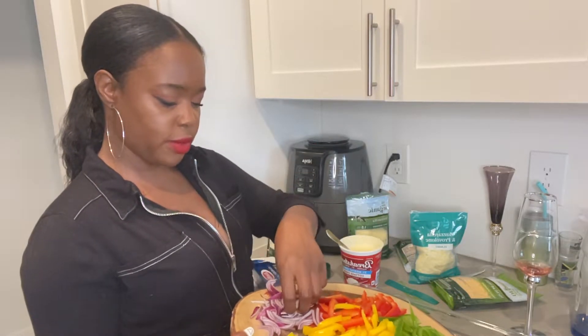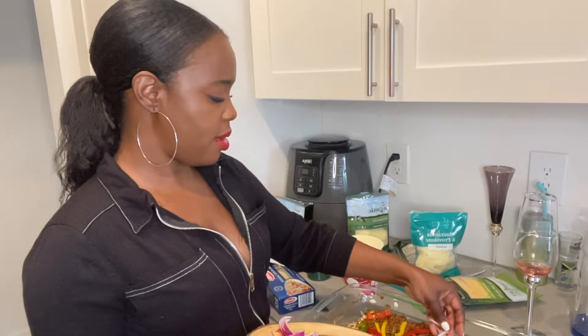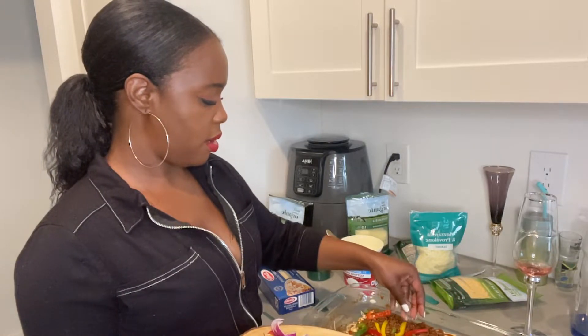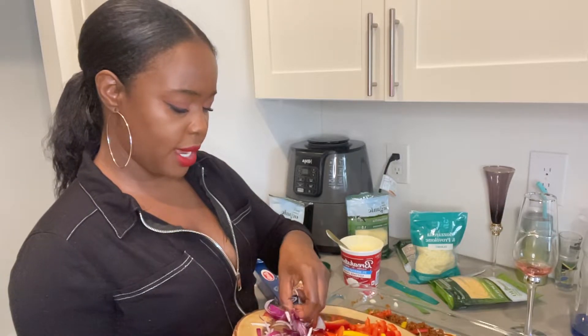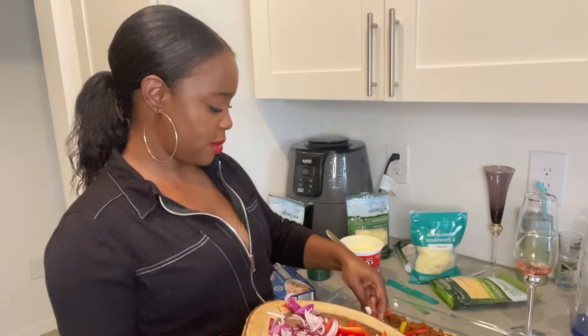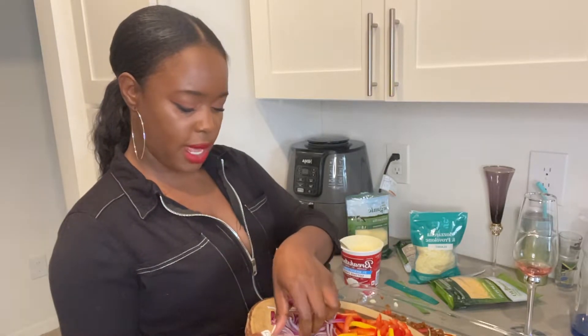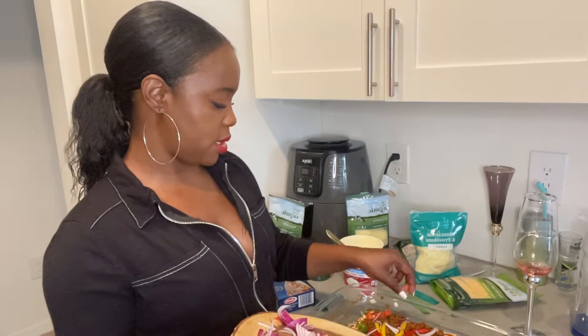Peppers are good for you. We're going to sprinkle in a few onions here and there. Technically I really can't have onions either, but I've been taking a lot of kombucha lately and it's really been healing the lining of my stomach. So a lot of things I can slowly add back to my diet — I'm noticing it doesn't aggravate me as much as it used to.